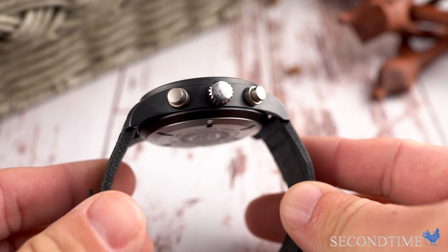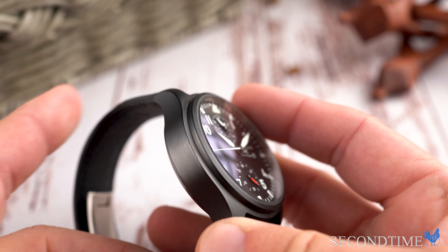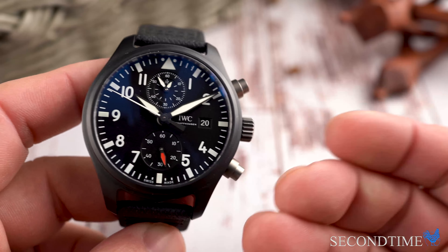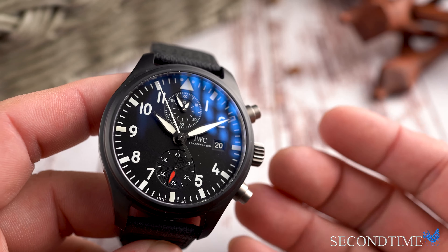Overall, I really like the look of this watch. It's definitely much cleaner than the original Top Gun piece released in 2012. That one had an engraving on the side of the case and a full-color case back, so it was more of a showpiece. This one is definitely more subdued and stealthy.